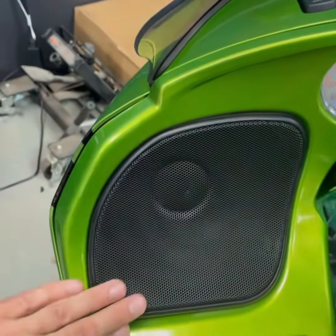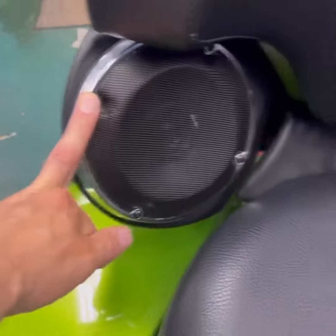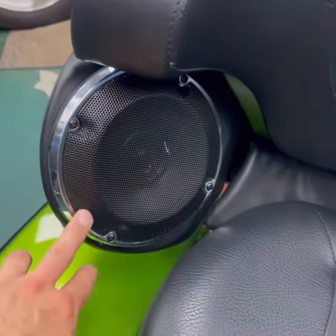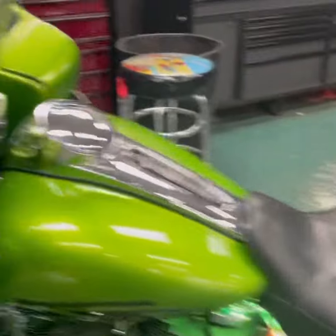He had the Boom! 2 audio so we removed it. It had factory grills, so we used these from another Road Glide to give it that clean factory look again. His speakers are under there — it looks factory, you can't tell. In the rear, same thing — those are the tour pack's factory grills, and we put the Hertz inside of there.